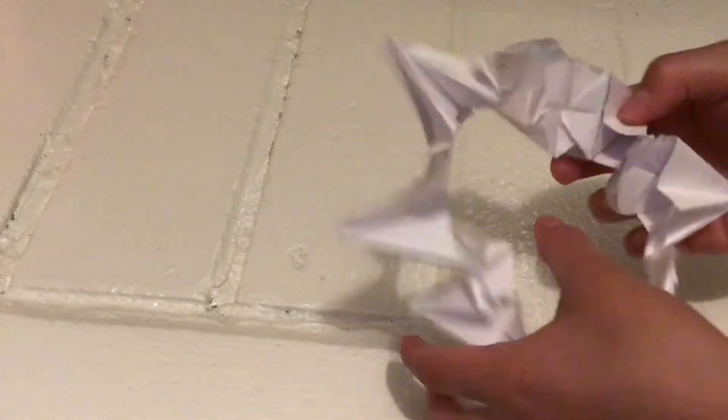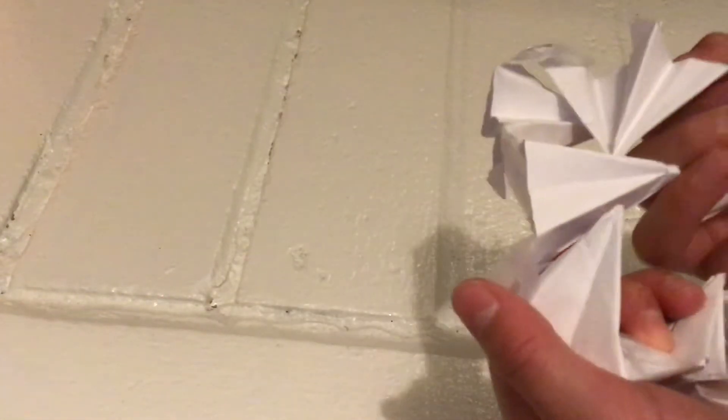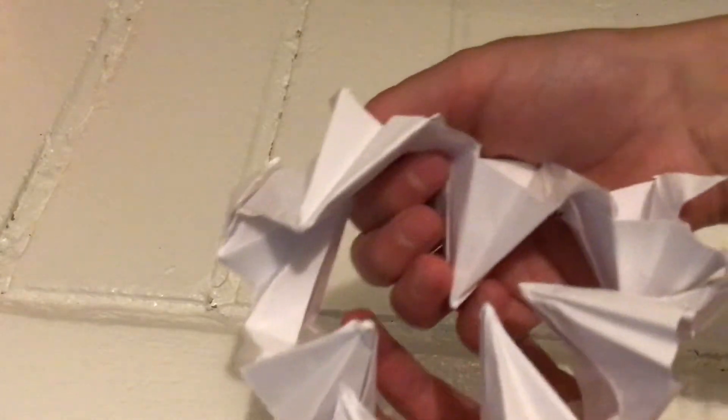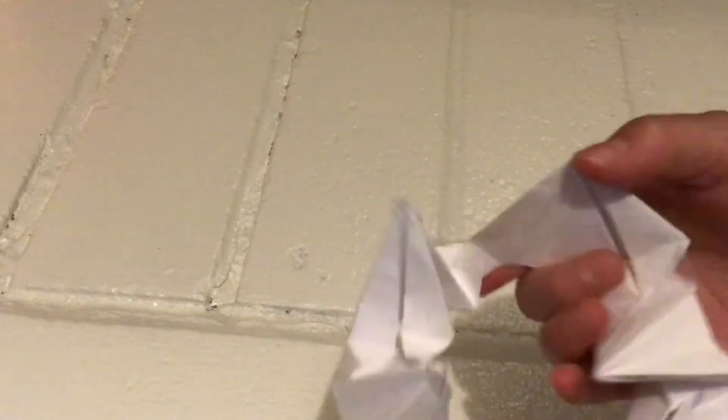Then there's this thing which you go like this with. You can make different shapes — first you can make that shape, then you can go like this, then you can go like this. It's really satisfying. Look at that!